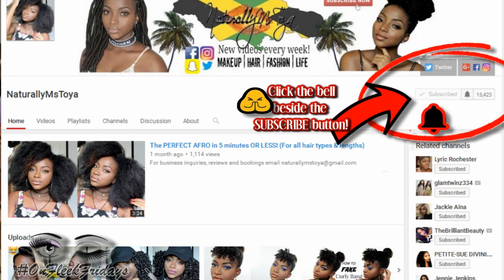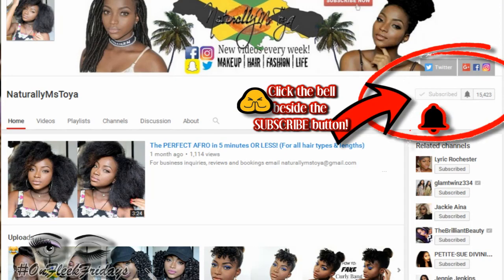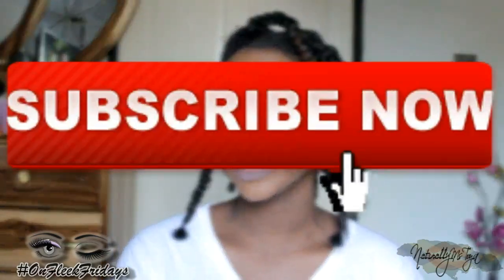Don't forget to join the notification gang — get notified every time I put out a new video by hitting the bell beside the subscribe button. I'm going to make an Instagram post for this picture and the video, so please tag her under that if you guys are following me on Instagram. My Instagram, Facebook, Twitter, and Snapchat will be left in the description bar below and you can also see them on your screen right now. Go ahead and follow me on there to keep up with me, and if you're new, don't forget to subscribe.